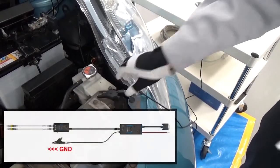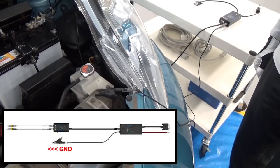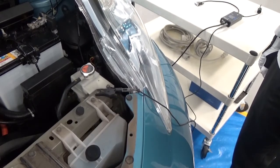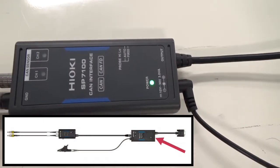By connecting the ground cable to the ground of the body or the CAN signal source, you can reduce the influence of power system noise. After that, supply the power and you're ready to go.